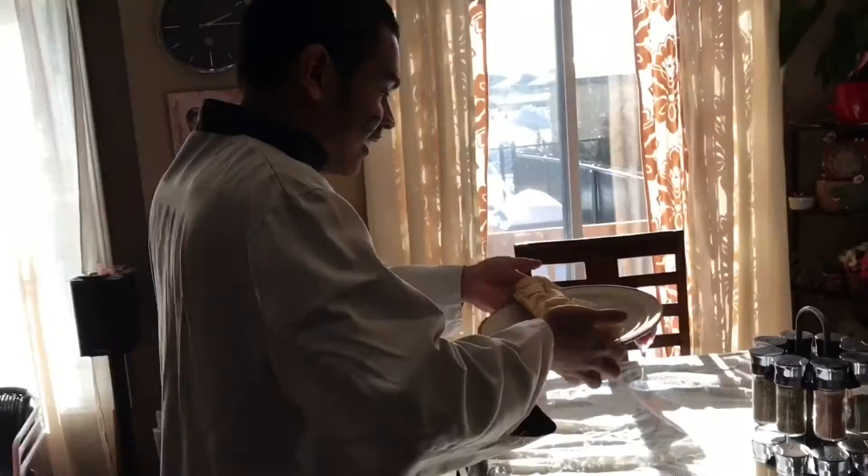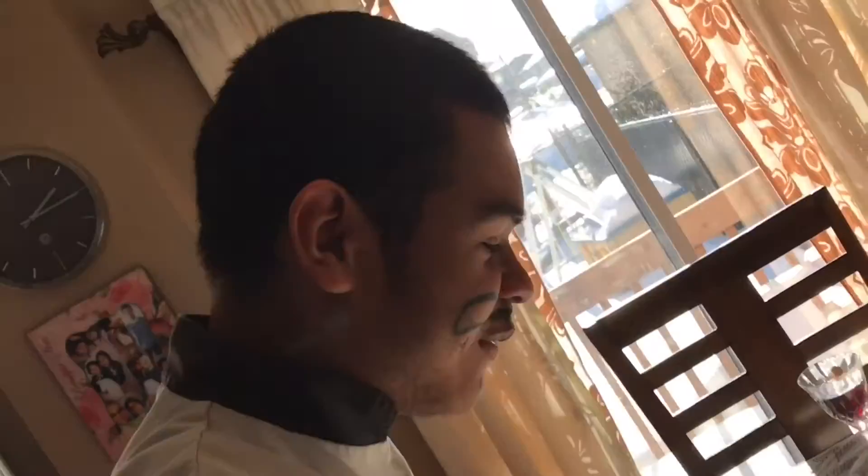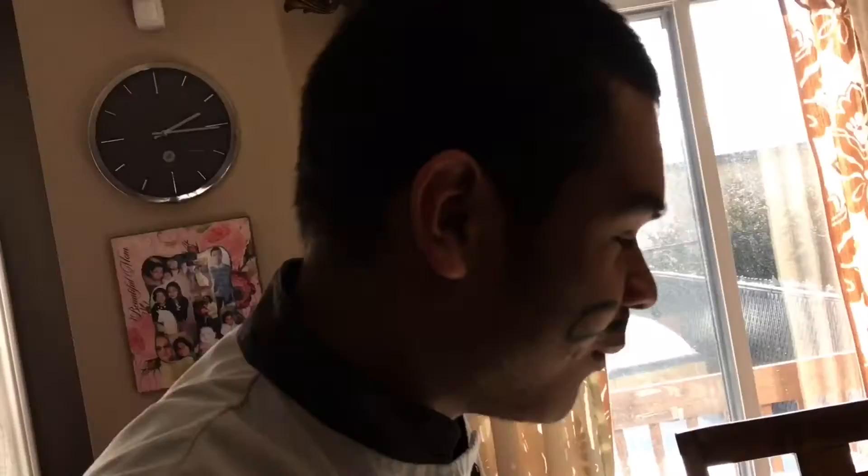We are going to bring this to the table, get rid of the spices a little bit — look at this. The baguette is being ridiculous with me, but either way, we go like this — baguette half and half for each, and there you have your romantic date with your wife or your girlfriend.